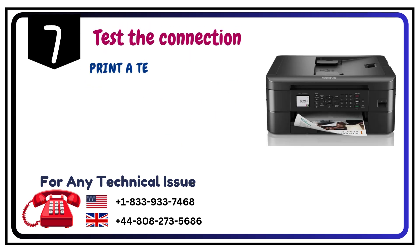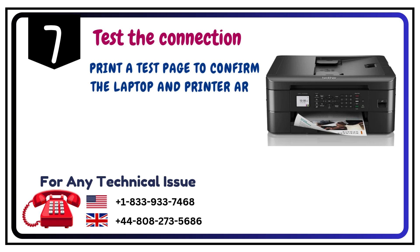Step 7: Test the connection. Print a test page to confirm the laptop and printer are connected successfully.